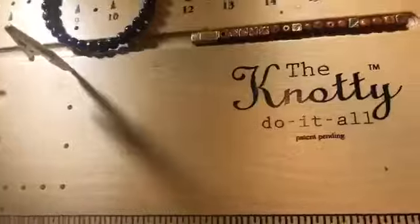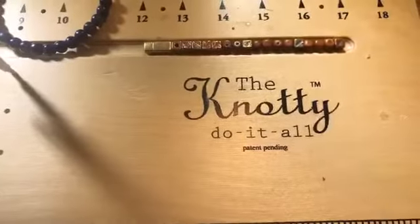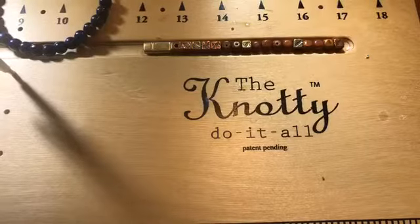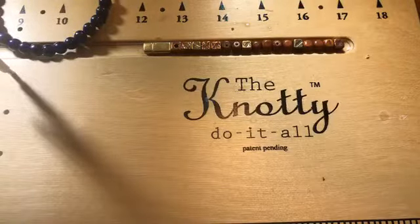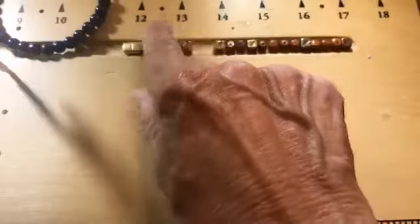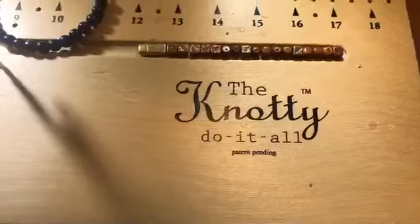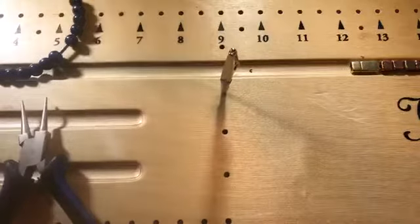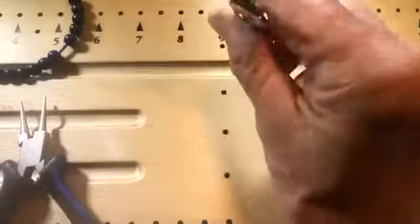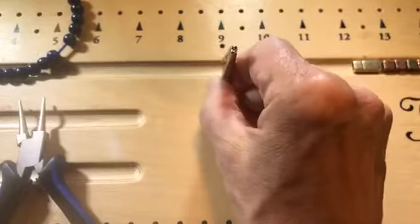I'm going to use the Knotty Do-It-All board as my primary tool. I love this board — it's heavy enough to stay put when you do knotting, you can pull on things and it stays, it has all these different holes to measure things, and little holders for beads. One of the pegs it comes with has a little alligator clip on it, which I love.